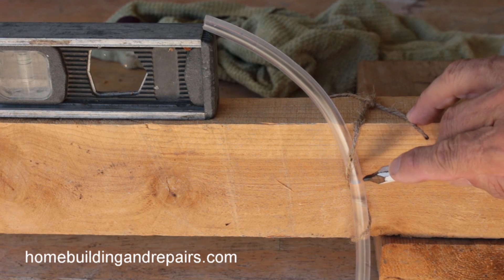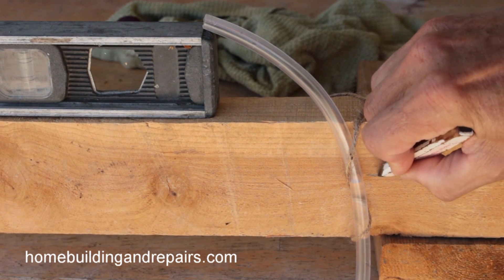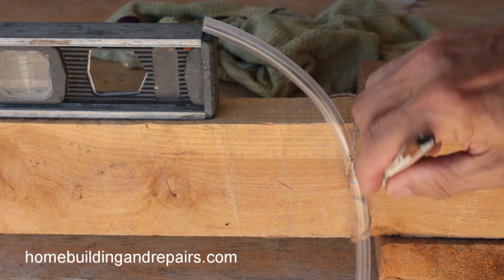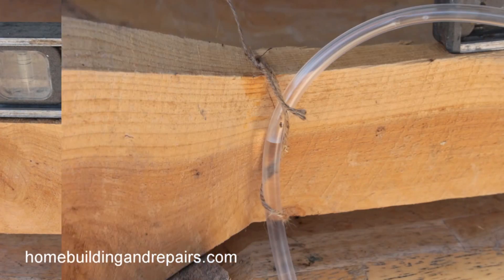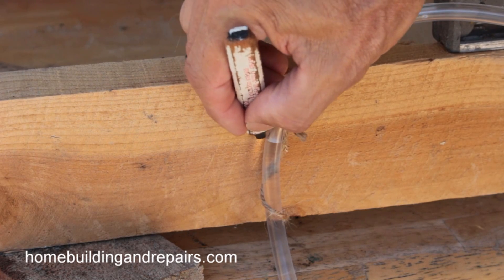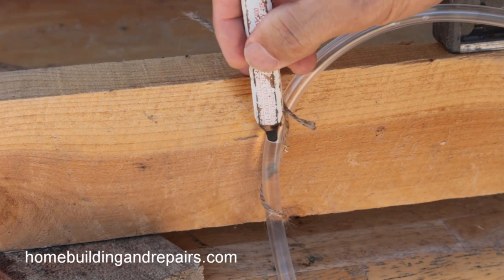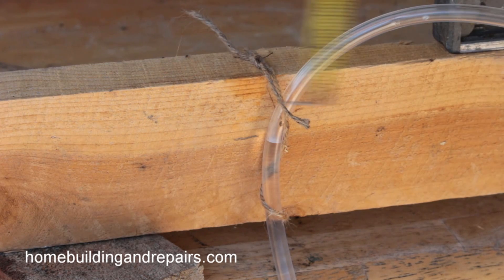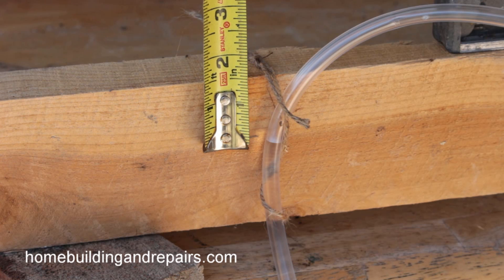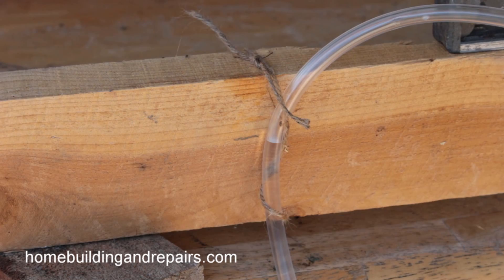I'm going to make a mark where the water is — you can see it right there in the tubing — and then I'm going to mark the other side. You can get a really good view of it right there where the water is, and this would be level. When I say level, water is level; you have to imagine if we go around the planet Earth, it's not going to be as level as it would be just a few feet away like we're working on here.